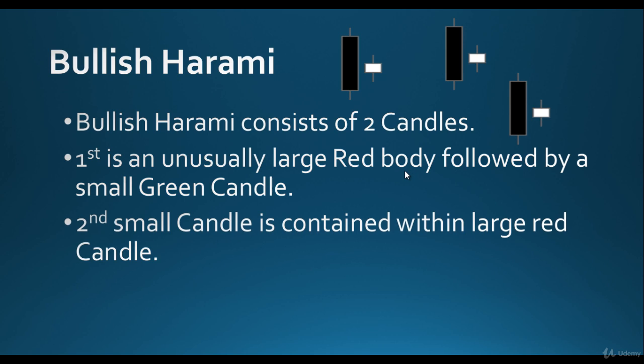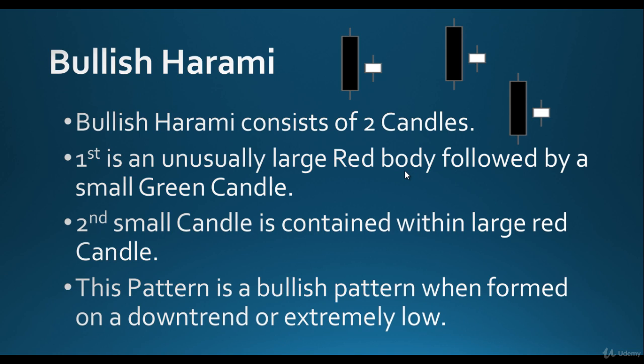On the second candle, it opens higher and is contained within that large red candle. So this green candle is a small candle, but it is within the body of that large red candle. This pattern is a bullish pattern when formed at the extreme low of a downtrend. But don't just jump in to buy — wait for confirmation, wait for the movement.